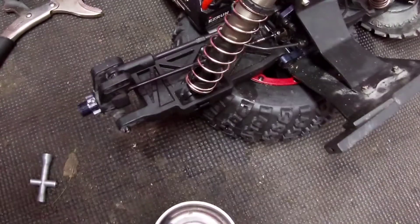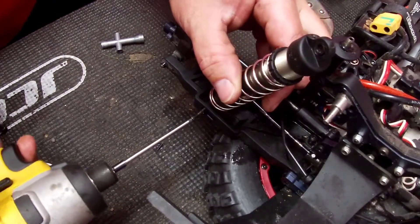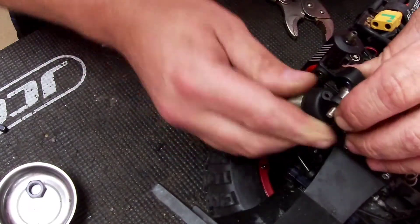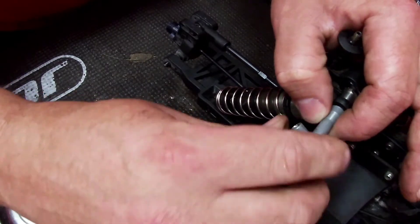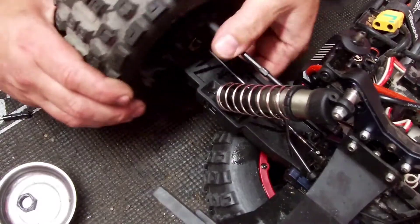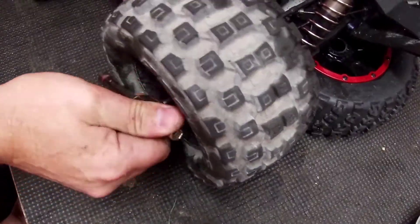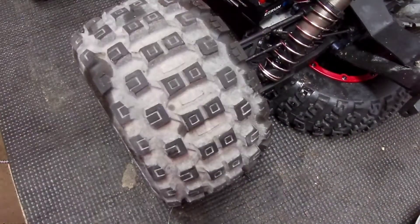Let that shock pop down in there. Slide that guy back on there, put the nut back on. Last thing to do is get the tire on there. Okay — Techno is back together.